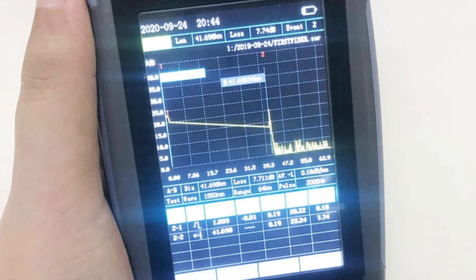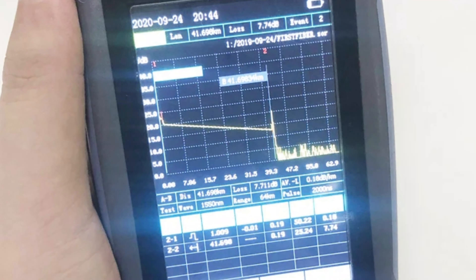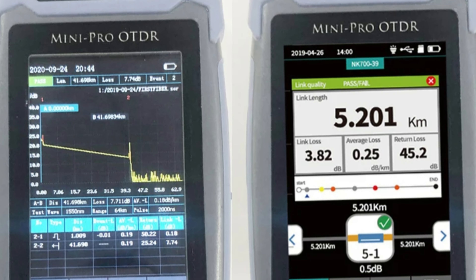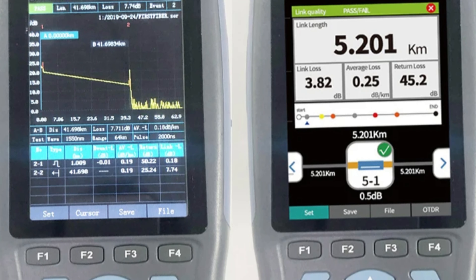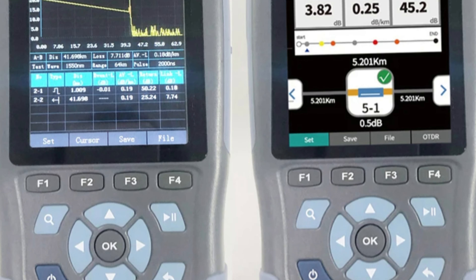The FF900 ADRE V is a specific model within the IoT OTDR range, known for its reliability and accuracy. It is manufactured by IoT OTDR, a mainland Chinese brand, and has CE and ROHS certifications, ensuring compliance with European safety, health, and environmental requirements.